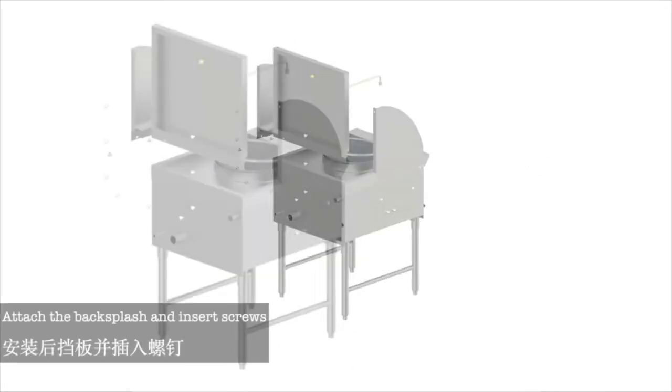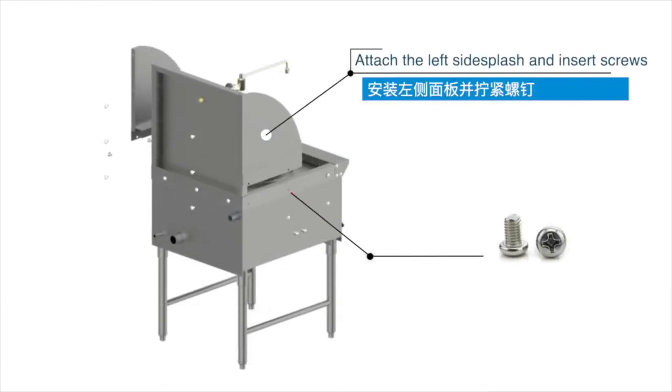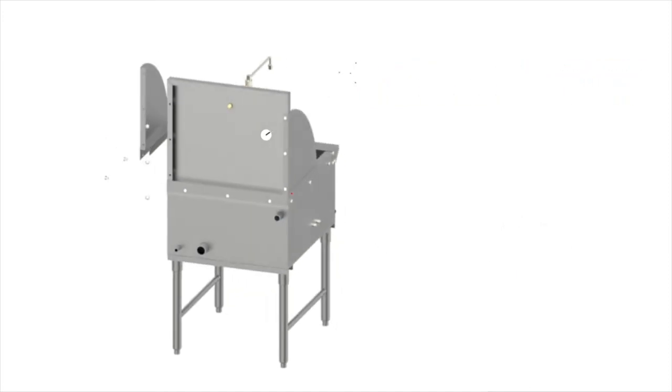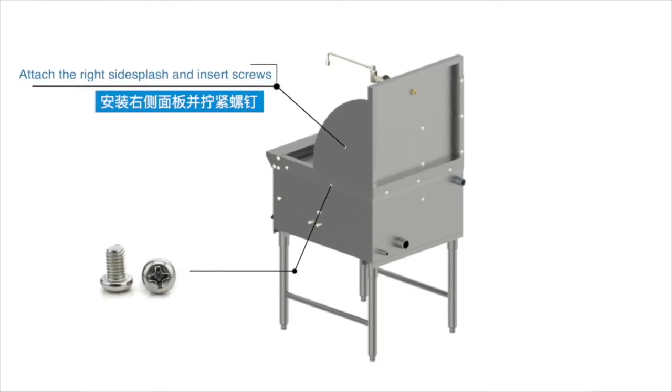Attach the back splash and insert the screws. Attach the left side splash and insert the screws. Attach the right side splash and insert the screws.